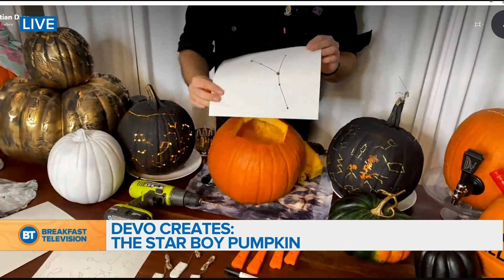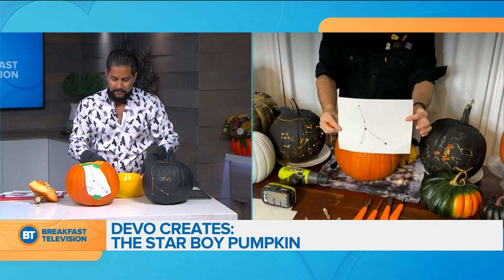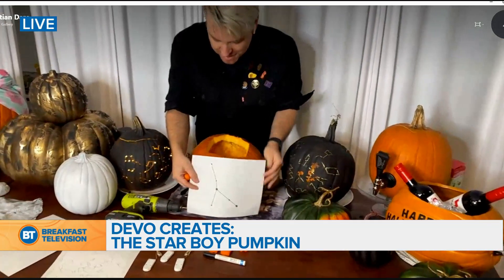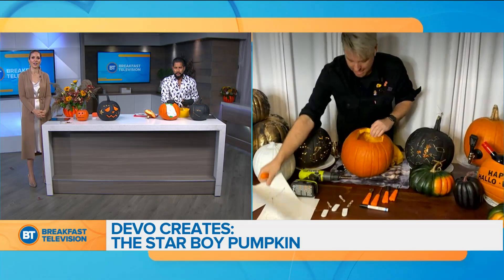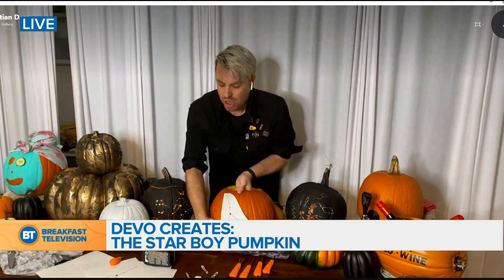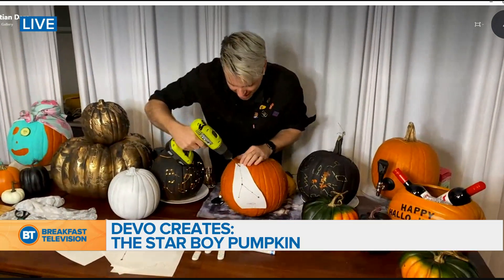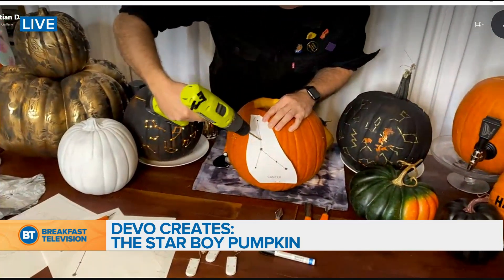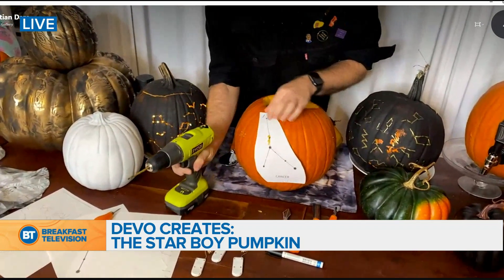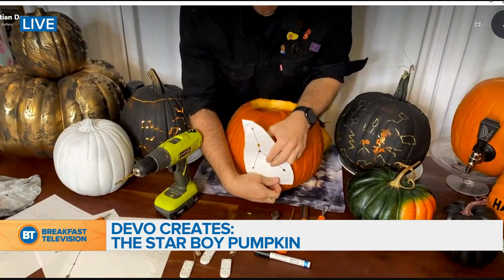It's actually the Cancer astrology star constellation — how thoughtful! Happy birthday, my sign is Cancer. So you stick it on and just hole punch through. You can also drill into your pumpkin — it makes it even easier. Make sure you clean it off and be careful, Devo — don't cut yourself, that's the last thing we need.